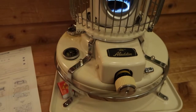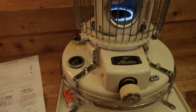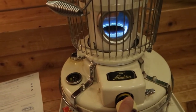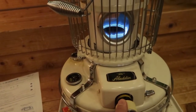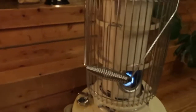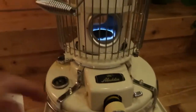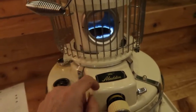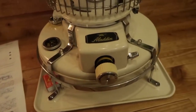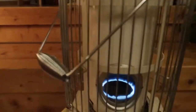The design hasn't changed in about 50 years, which means it's very easy to work on and maintain. It has controls here that you can use to get more or less flame. It looks like it's brand new, doesn't it? I've been taking pretty good care of it, but it's easy when everything's metal and there's very little plastic on it.